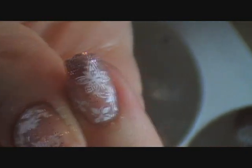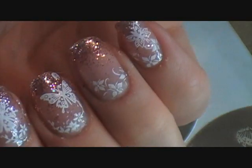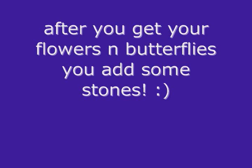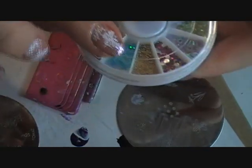Oops, sorry I missed you guys. I think I want a sideways one on this nail. This is a really cheap stamper — I got it at a swap meet when I was in Sacramento.